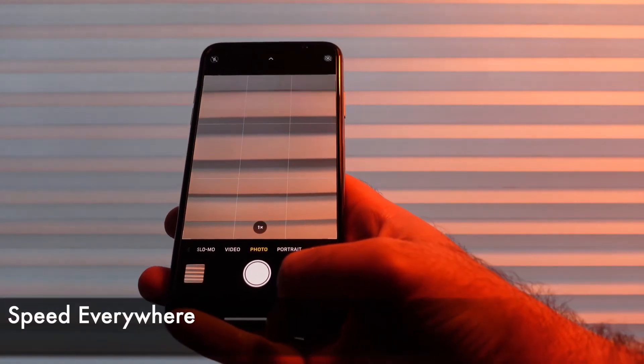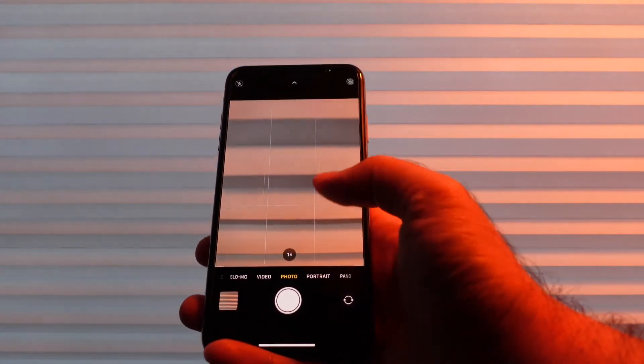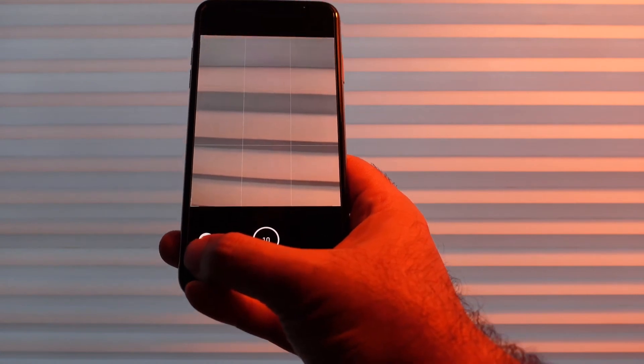That leads me to my next point — this app is faster. When we launch the app it's faster to get the camera view and take your first shot, and bursts are faster too. These bursts apparently will do 4 frames per second on the iPhone 11, which is insane.